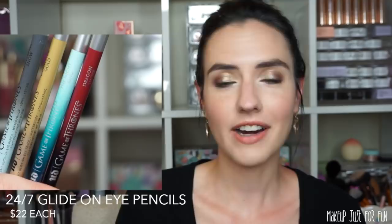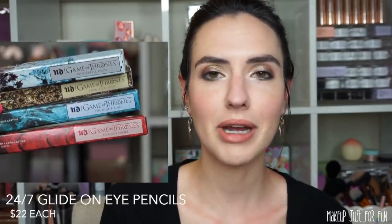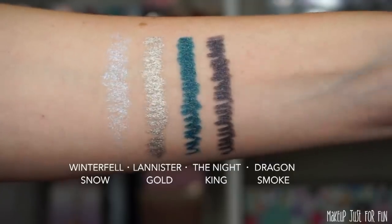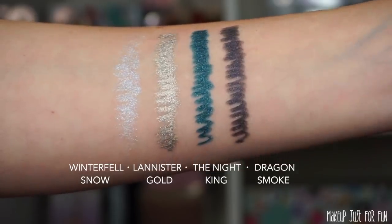The last thing before we get to the palette: there are four new shades of the 24-7 Glide-on eyeliners, priced at $22. They all have an iridescent, sparkly, or metallic type of finish — none of these are matte shades. I'm not usually an eyeliner girl, but I'm going to do my best to use everything so you can see it in action. For now I'm going to show you some swatches of these four eyeliner shades applied to my arm.